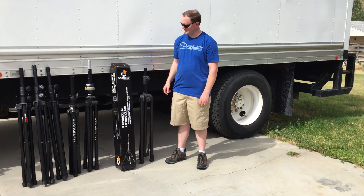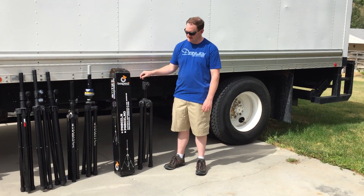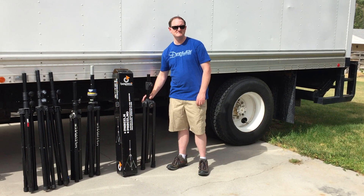Hello, it's Luke with WhippleSound. I'd like to introduce you to my new favorite speaker stand. It's the Bispeco PN90XLN, and let me show you why it's my favorite.